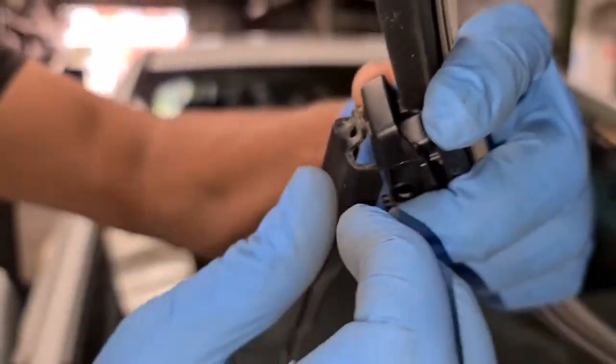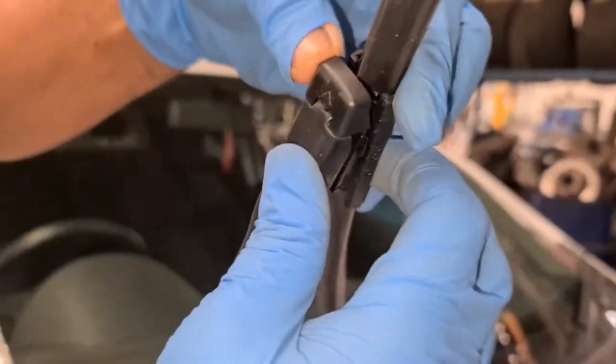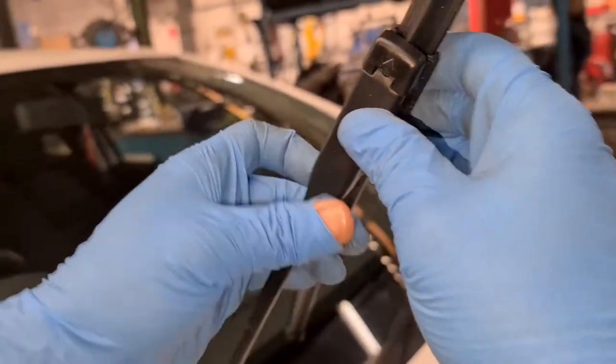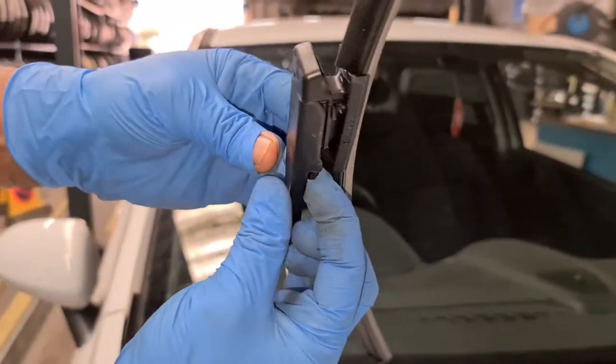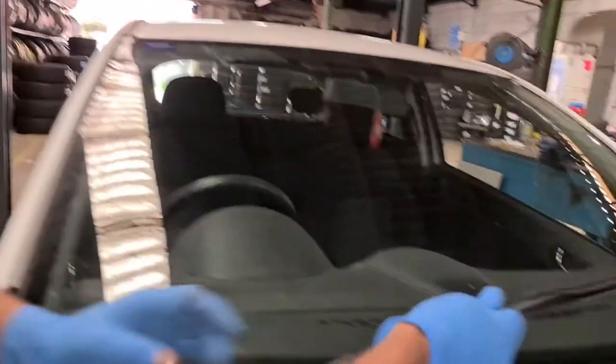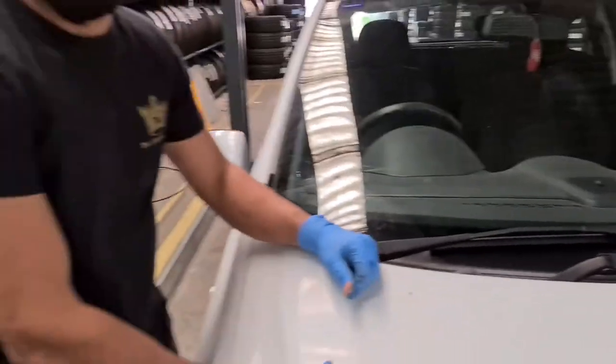All you then do is slot the clip in — that's it, job done. Then you've got this little lock here, so get the clip in there like that and push it in, pressing these little clips inside as well. Once they're inside you can hear a click — that's it, job done. Just make sure it doesn't come out.